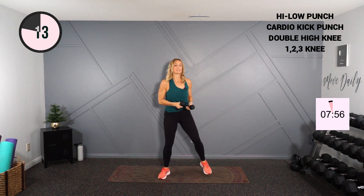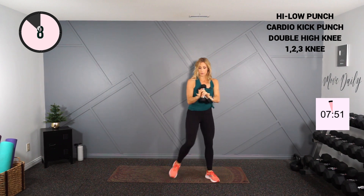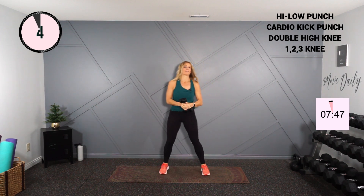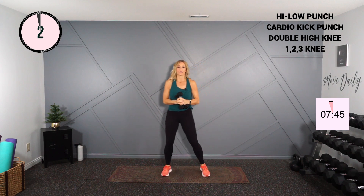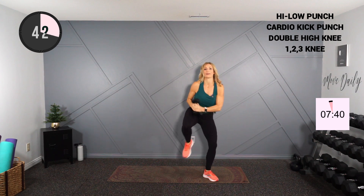We're going into a double high knee — one, two, and switch, one, two. I'm gonna hold my dumbbells together in both hands. You can put one down if you wish, or don't hold any. Double knee — one, two, and switch, one, two. Good.